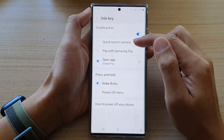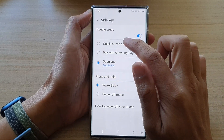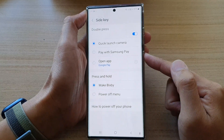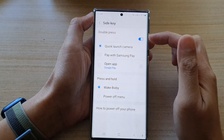Once it is turned on, you have the option to choose Quick Launch Camera, Pay with Samsung Pay, or Open an App. For example, if I choose Quick Launch Camera and double press on the side key, it will now launch the camera.